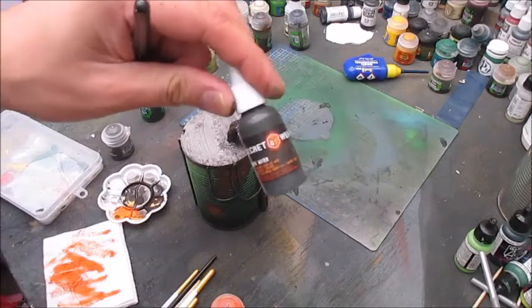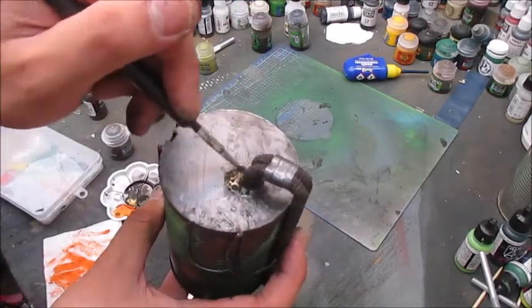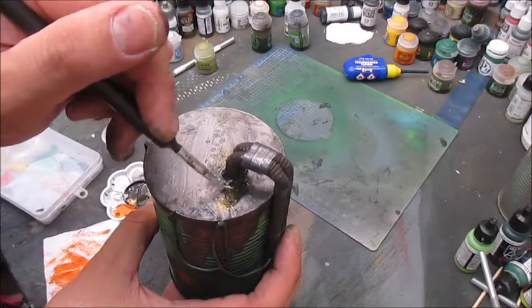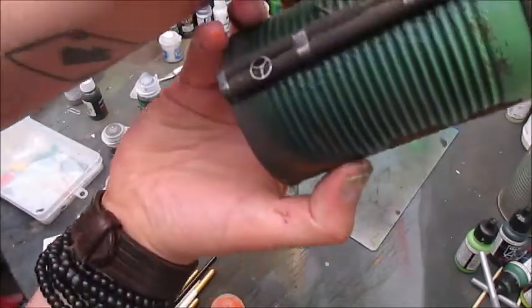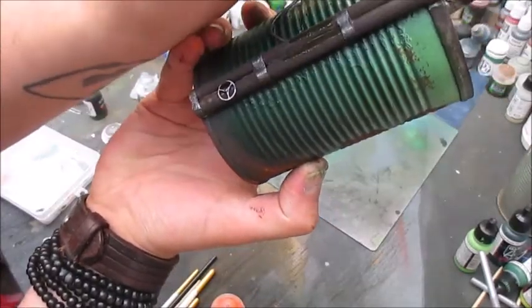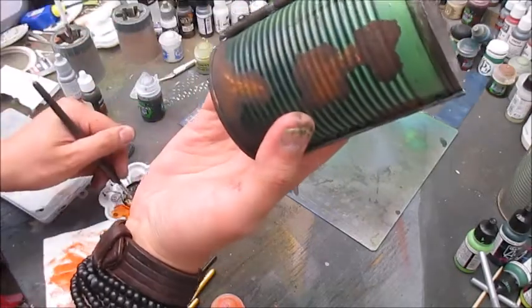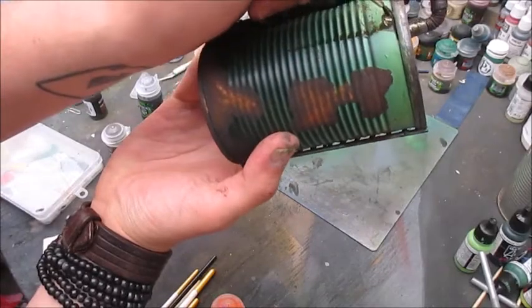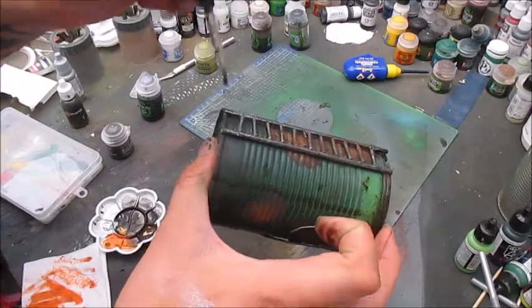After that, some Secret Weapon Sewer Water. I'll use this to make a pool around the base where the glue has been so kind as to give some fantastic texture, and to make some lines down the sides. You can be quite cartoonish with this because you want it to be visible on the table. Finally, I'll add a bit of dabs here and there for variation, mainly towards the bottom.